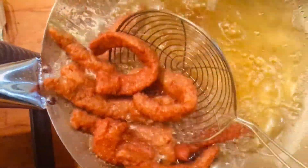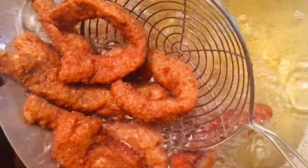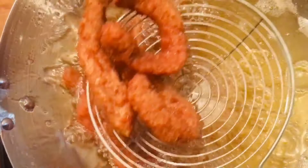Just check halfway after 2 to 3 minutes how the chicken is looking. You can see it's already looking golden — look at the color, they are looking really crispy and nice. Just remove them onto a paper towel.